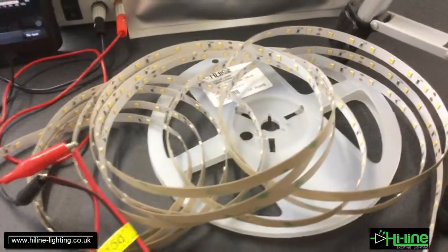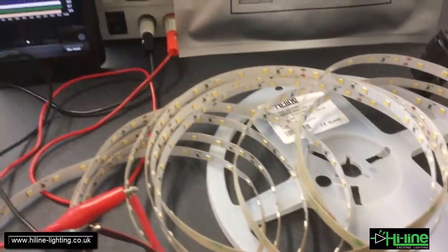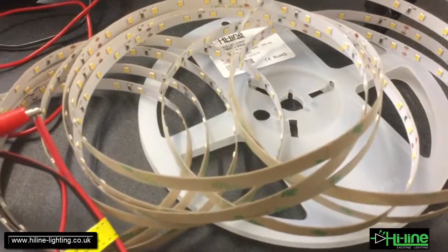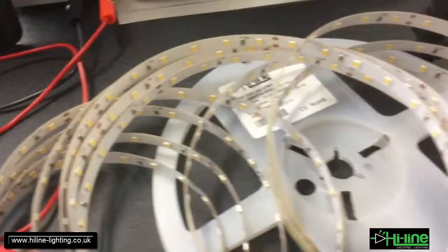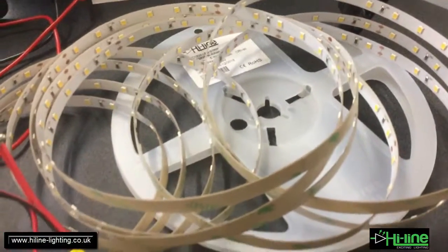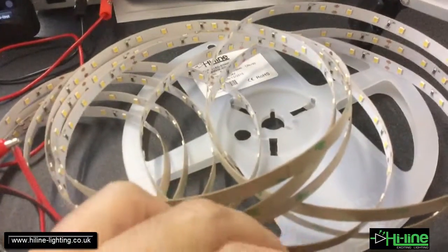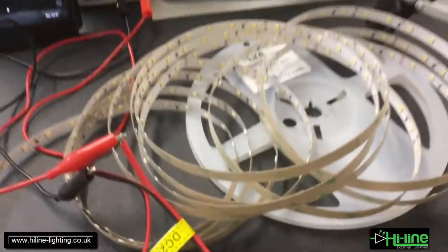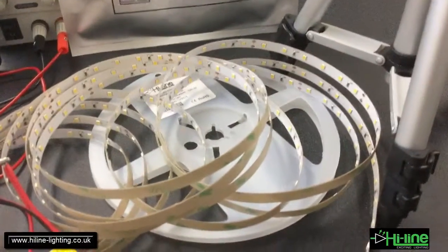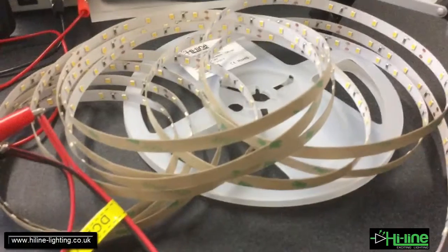This is a high-CRI LED strip powered by selected, very high-quality LED chips. It still uses an 8mm flexible board, so it's just 8 millimeters wide. It comes as a 5-meter roll, and we've measured the power consumption and all the characteristics of the LED chip.